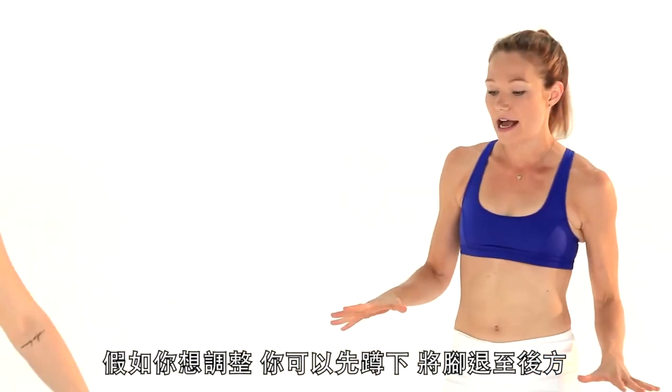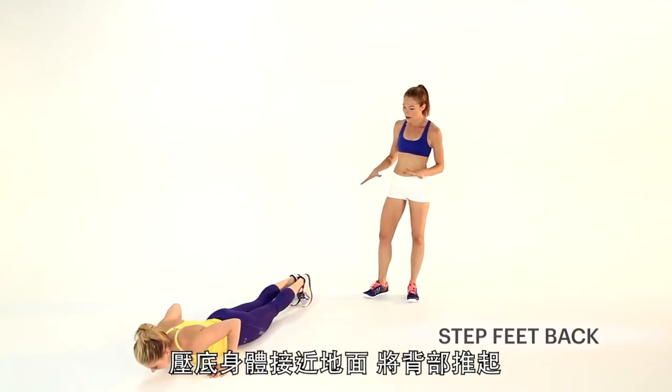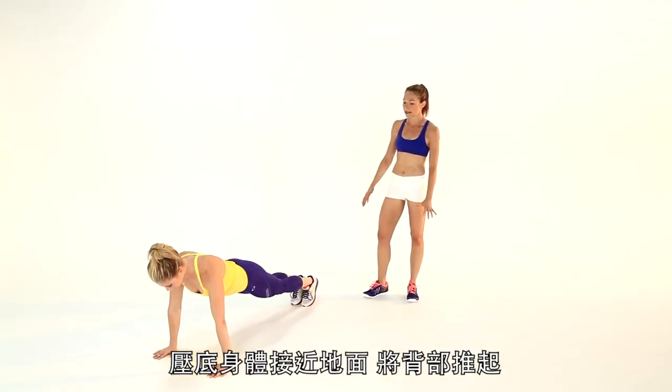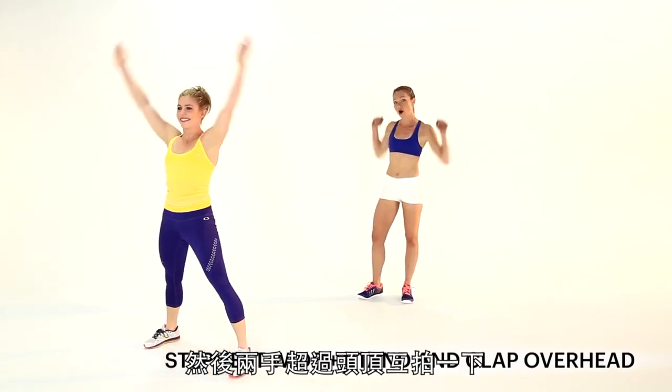But if you need to modify it, just crouch down, step your feet back, lower all the way to the ground, push back up, then step your feet wide outside your hands and just clap overhead.